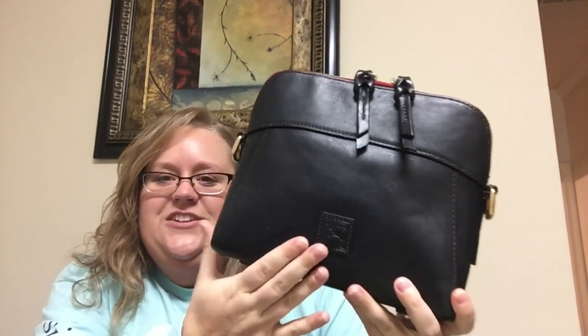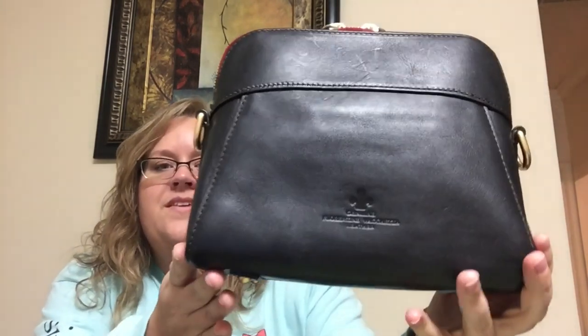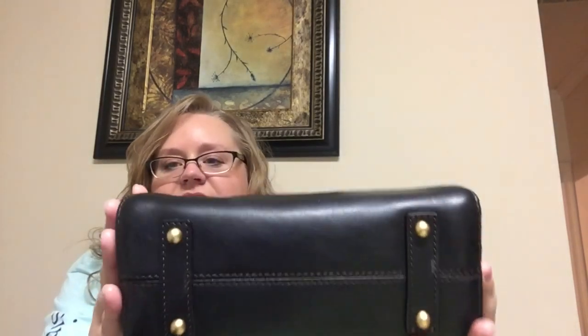Back to this bag. It's got the typical Dooney duck on her. And look at the back — isn't that cute? What does it say? Genuine Florentine Vachetta leather. And she actually has feet on the base of her. This is really cute.